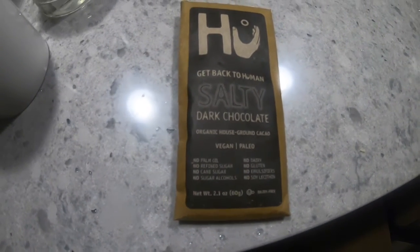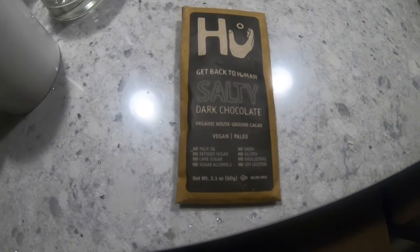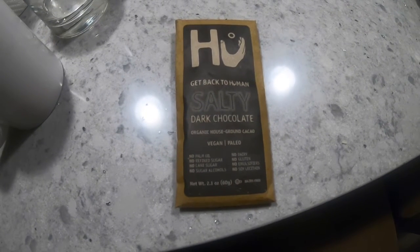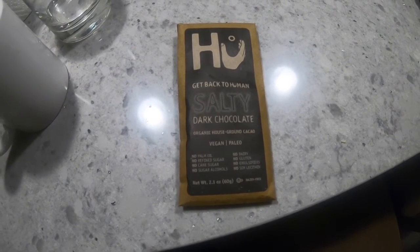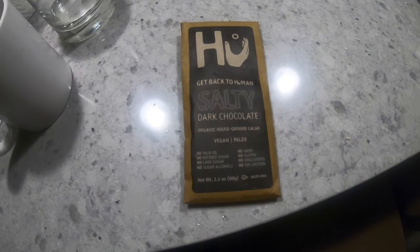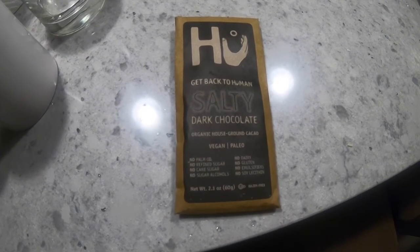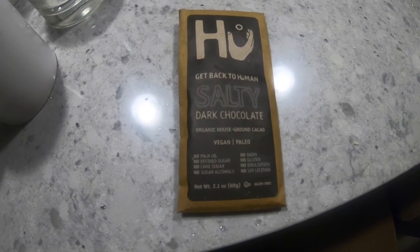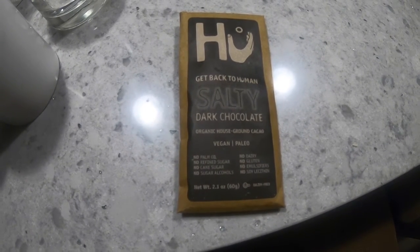Today I'm reviewing this Hugh Get Back to Human salty dark chocolate bar. It's organic, vegan, and paleo friendly — it doesn't have anything bad. But the point is, when it says salty, believe it. It is like eating salt with a little bit of chocolate.